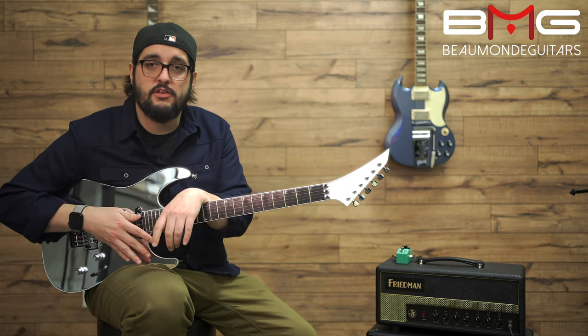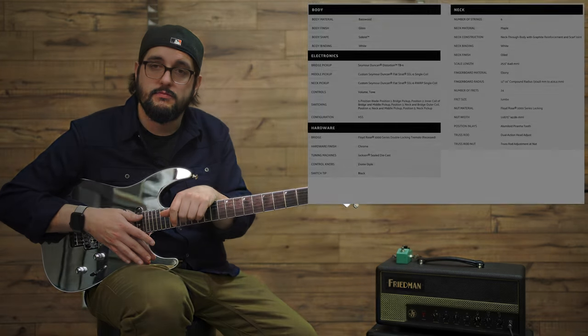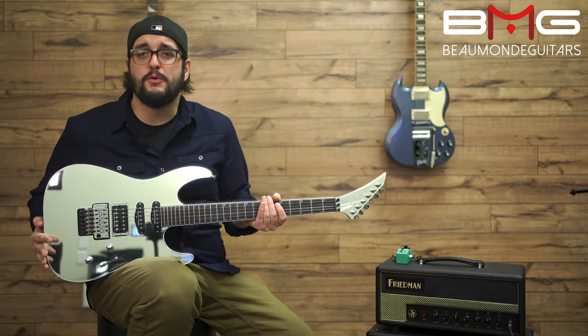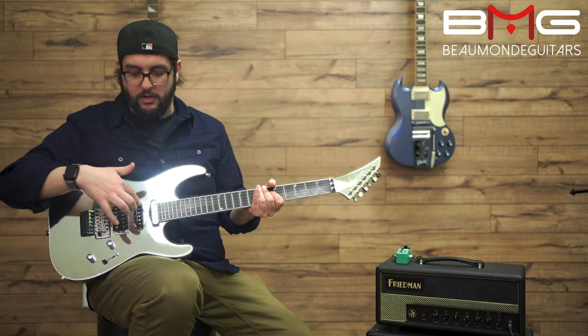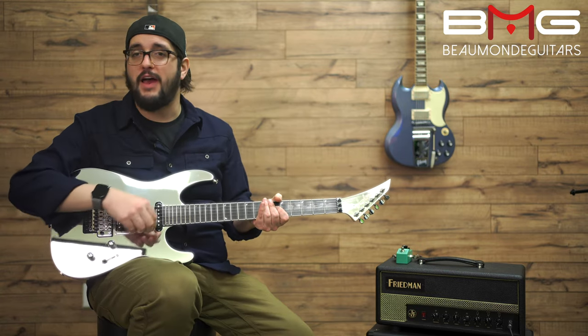If you want to know the specs for this guitar I'm gonna put them right here, so pause the video and take a look. It's like a super strat — it's super, super cool. We have humbucker, single, single. We have a Floyd, volume, tone knob, and a five-way blade switch.